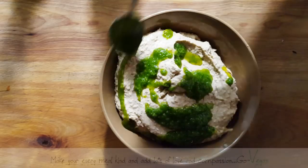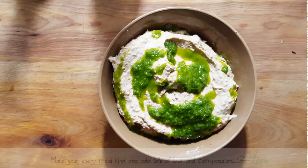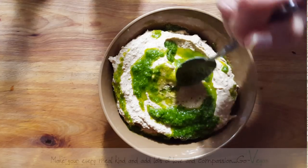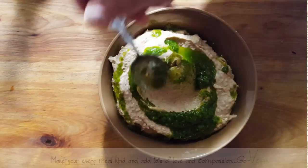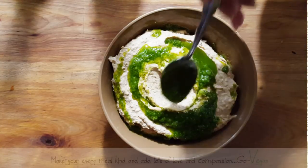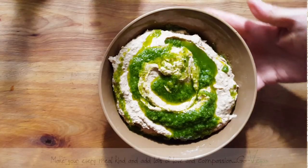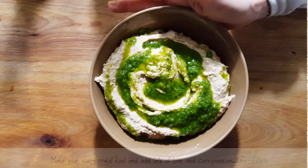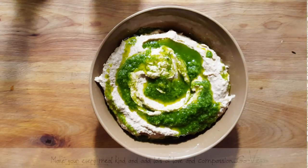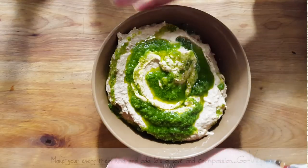Parsley pesto. And that's how we're going to serve it. This is just super delicious. Let's just make a well. And that is our beautiful lentil hummus. Very simple. Can't get more simple than that guys. You want to add some heat to it, you can add some heat to it. But it's really, really simple. This is simply delicious.